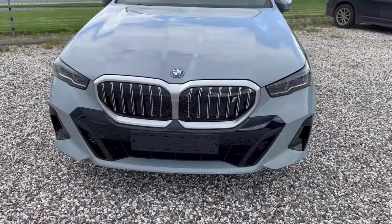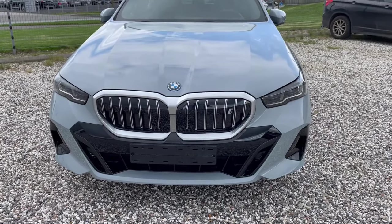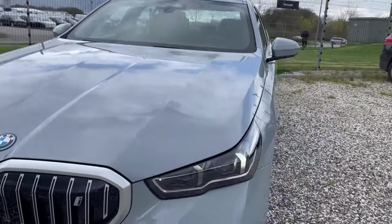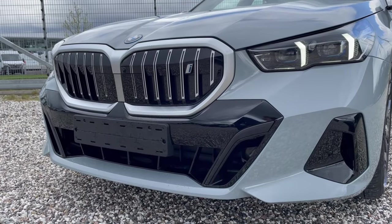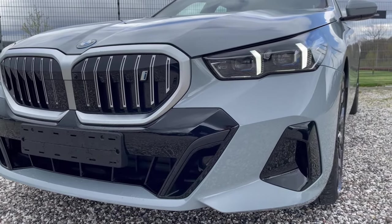This is the brand new 5 Series — the i5 — meaning it's the full electric version. It comes with full LED headlights. This is the M Sport package, so it has sportier bumpers. It also comes with adaptive cruise control and 360-degree view cameras.